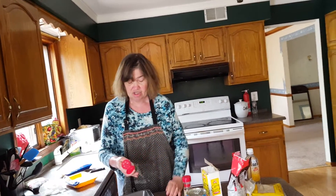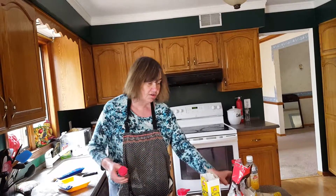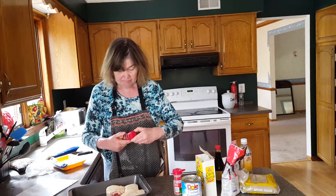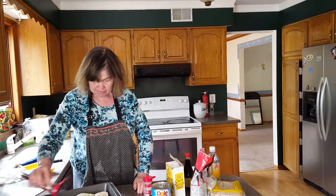Now what I want to do is add garlic powder on my chicken. It's going to be like an Asian dish. You do not need salt — soy sauce has got enough salt in it. You don't need to put any salt on the chicken. I also want to add some black pepper.